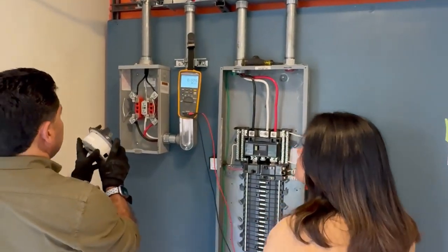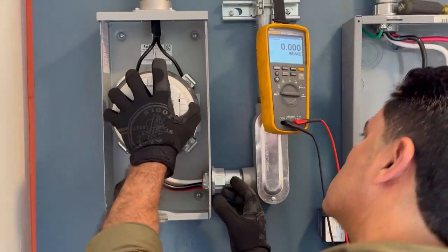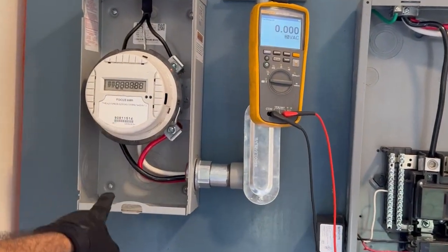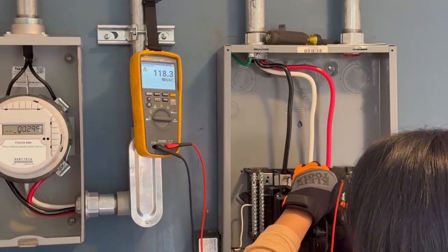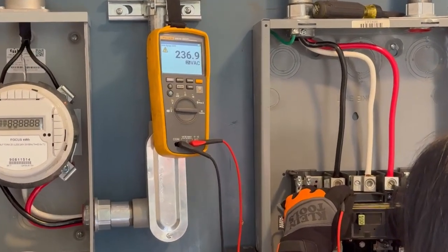Vamos a instalar nuestro medidor. Tenemos voltaje, hay continuidad, probemos en el panel. Línea 1 neutro, línea 2 neutro, línea 2 y línea 1: 240, 238. Estamos bien.